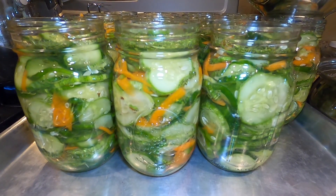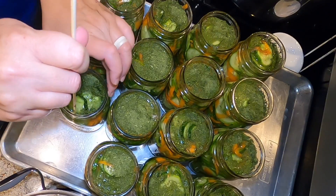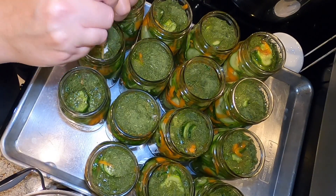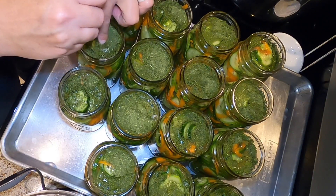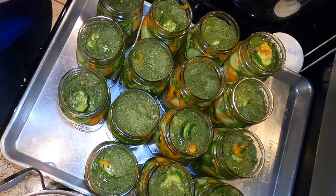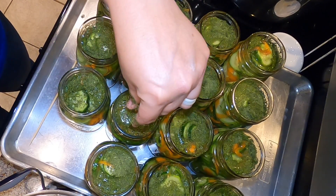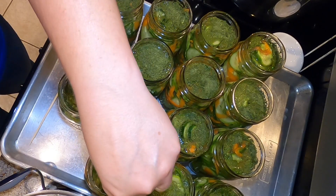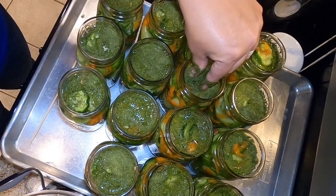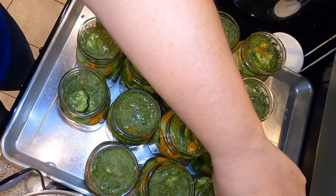Now I'm going to show you two methods of debubbling, which I typically don't do. Here I'm using a skewer, which is quite tedious and a little difficult with the vegetables packed in so tight. Or — the faster version — since the brine is cold, I'm just using my fingers to press the vegetables down into the jars. You're going to get some dill on your fingers, but that's okay. You're just pressing those vegetables down under the brine.